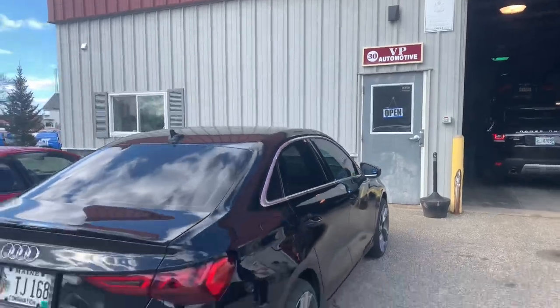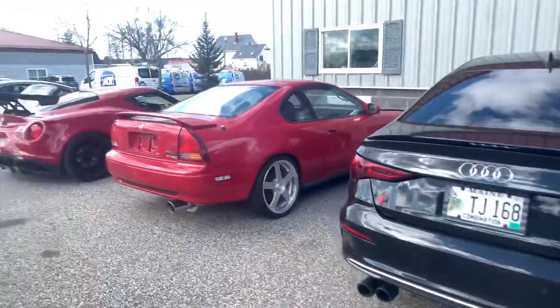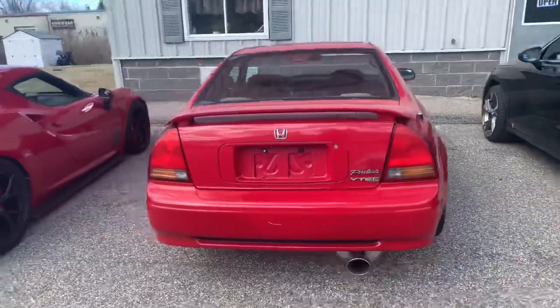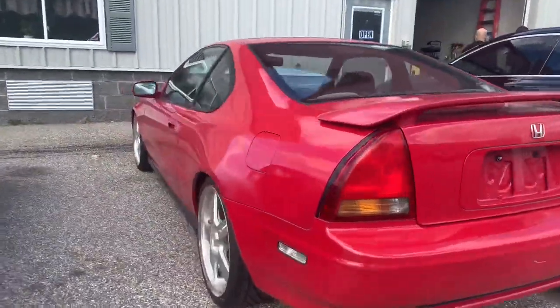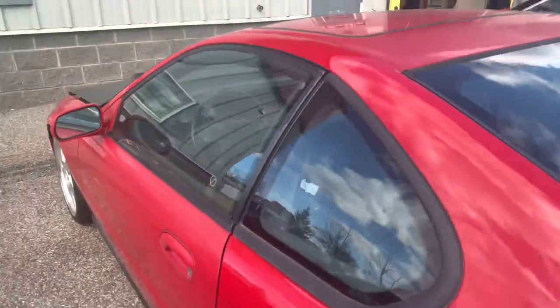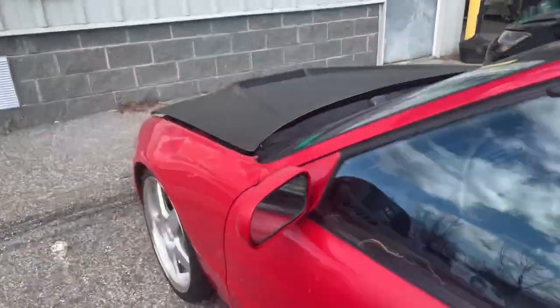Stopped by my friend V's shop at VP Automotive. Come check him out right off Riverside over here. Some of the cars hanging out here — we got this Prelude, it's beautiful. It's a little project car; him and his son are working on the interior. These bucket seats are so cool, really cool car. It's got a little carbon fiber hood on it too.